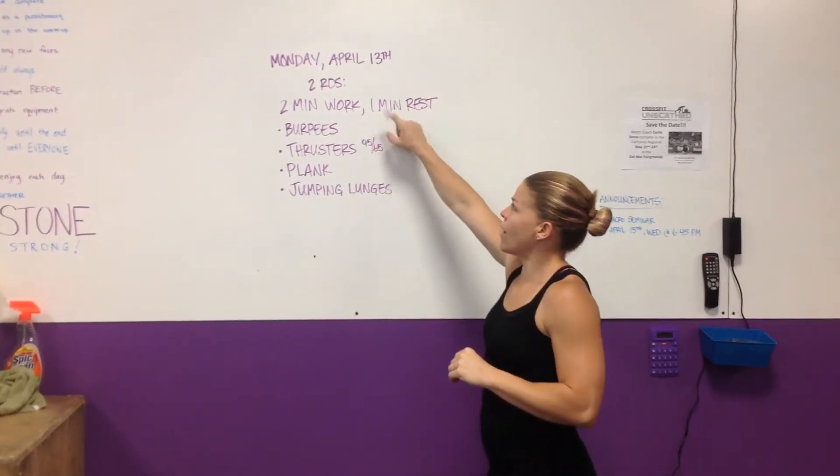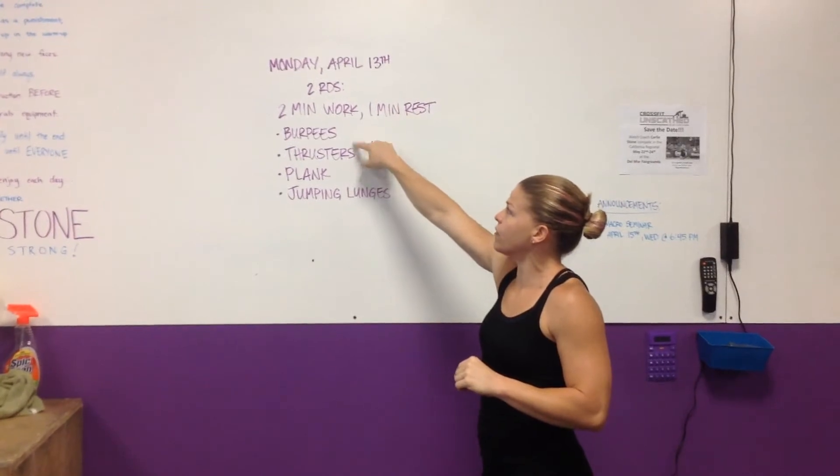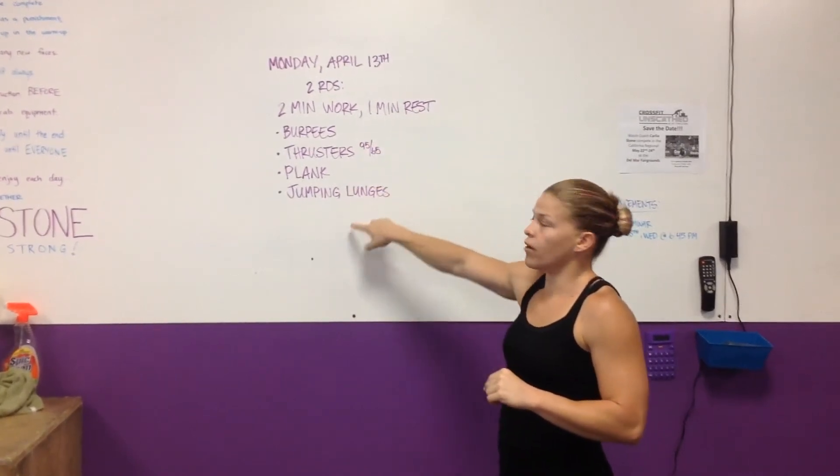After that, 2 minutes of work, 1 minute of rest, 2 rounds. Each movement you're working for 2 minutes, max effort, then rest 1 minute. We're going all the way through these.